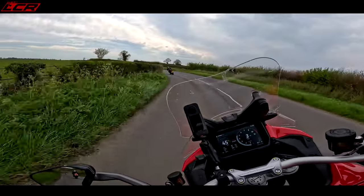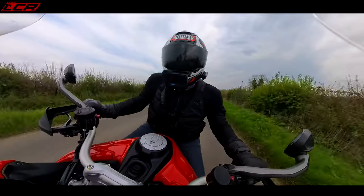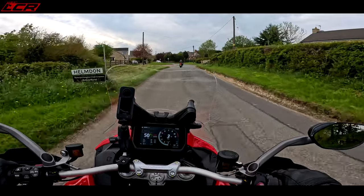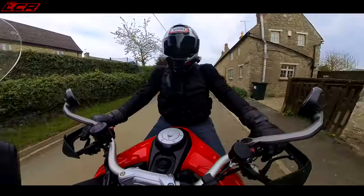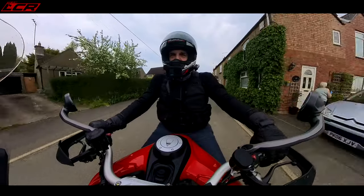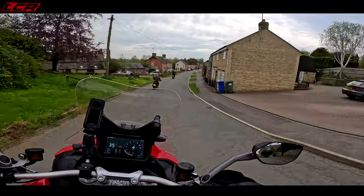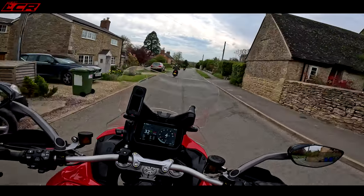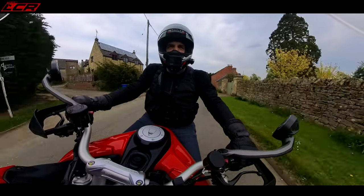Look at these roads — this is proper hustling. There's a Street Fighter V4 up ahead and a Scrambler in front of me. Brakes are amazing — Stylima calipers with so much power there; you can push on with complete confidence they'll stop you. In town the manners are just beautiful even in sport mode. I don't think there's any need to take the bike out of sport mode unless you want more economy, in which case you switch to touring or urban, or enduro if you're going off-road.